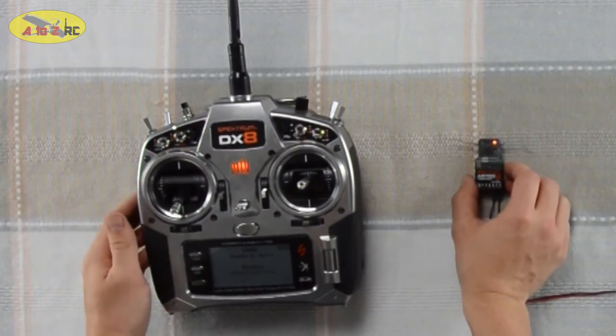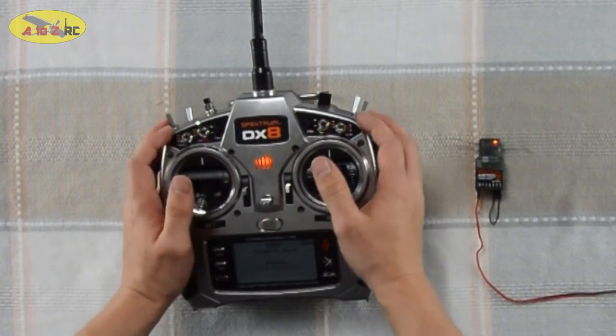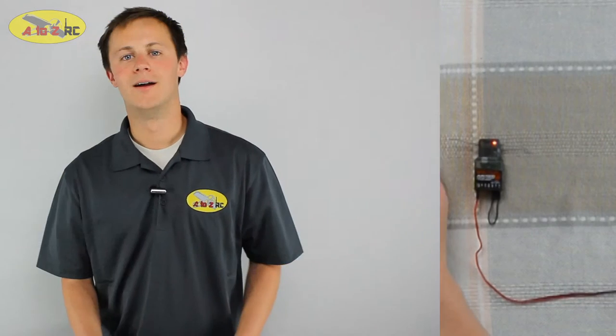As soon as the light goes solid, the receiver is bound to the transmitter and we can hook up our servos and get flying. I hope this helps you bind your transmitter to your receiver. Thanks for watching.